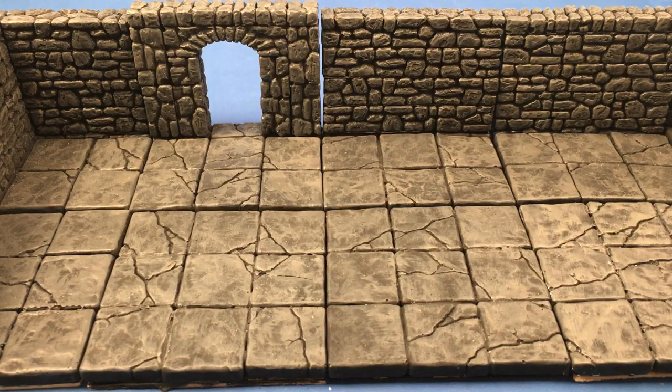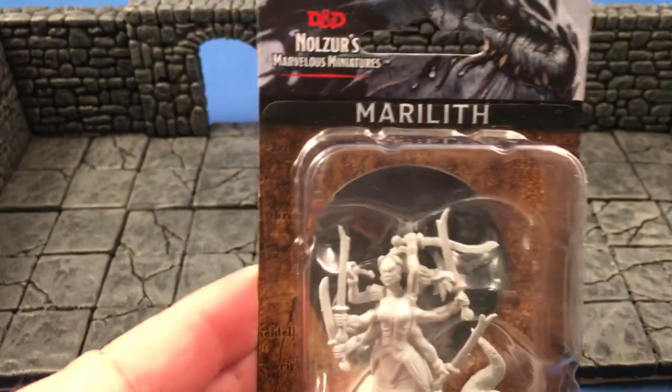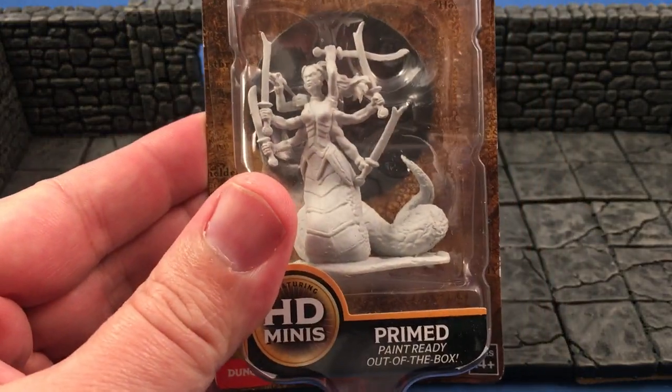It's Miniature Monday, and do you know where your miniatures are? Tonight, boys and ghouls, we have a special treat. We have a soul-sucking creature of darkness. She'll tear your heart right out of your body. If you're guessing my ex-wife, then you're wrong.